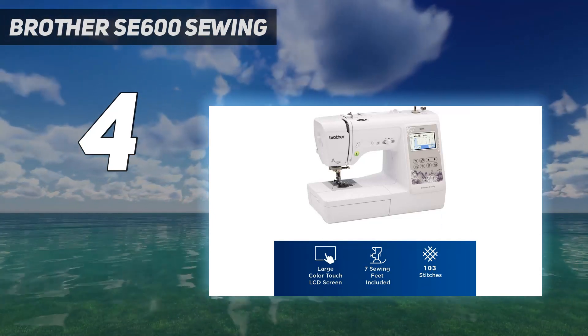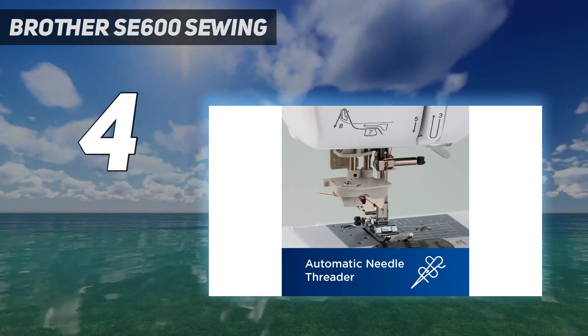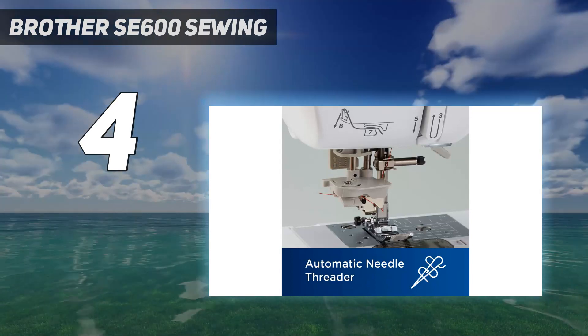If you prefer more traditional accessories, it does come with accessories like a pair of scissors and a seam ripper.